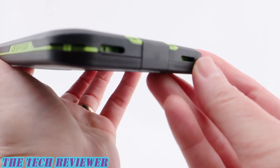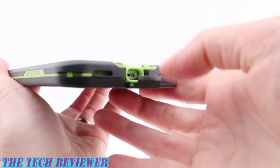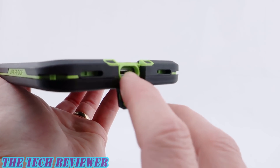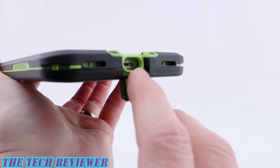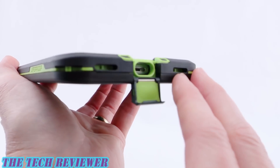Looking down here at the bottom at our port openings, we've got a little door here to open up to access your lightning port opening. This is reasonably generous — it's going to fit some, but not all, third-party lightning cables. And of course, this case does support wireless charging, so that is excellent.